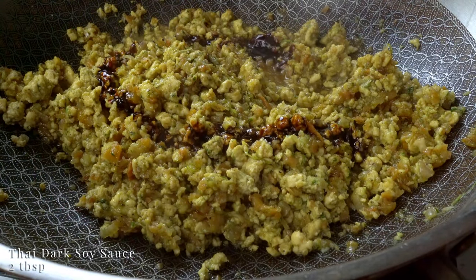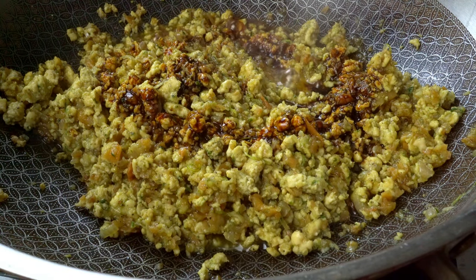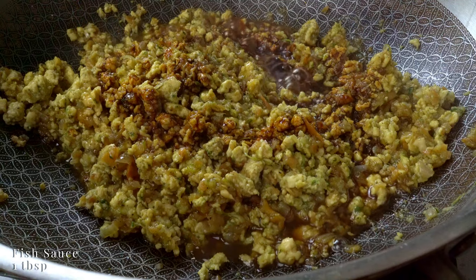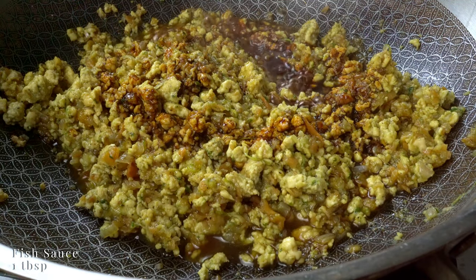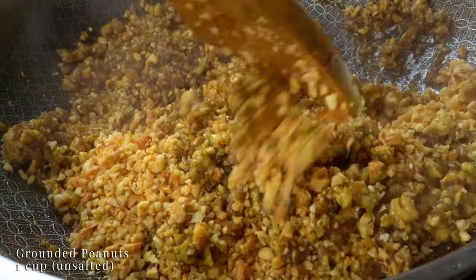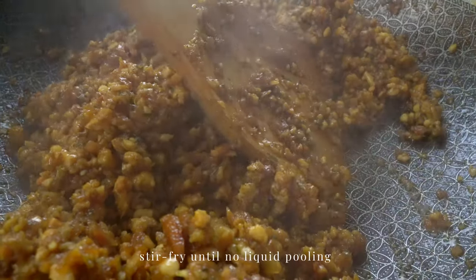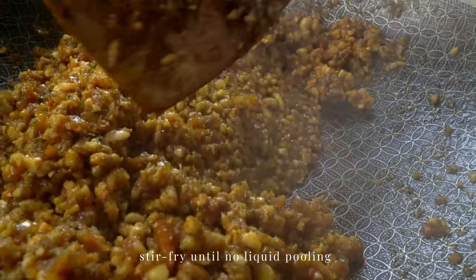Add dark soy sauce — the sweet kind — then fish sauce, and ground peanuts for nuttiness. Cook until there is no liquid pooling and the filling is a bit sticky.